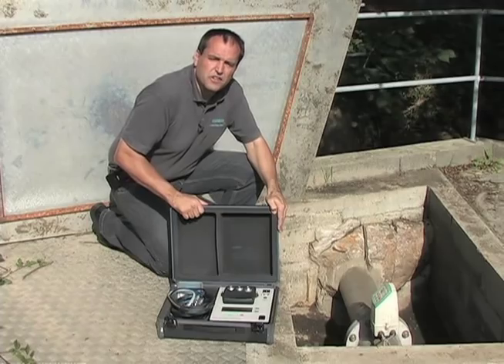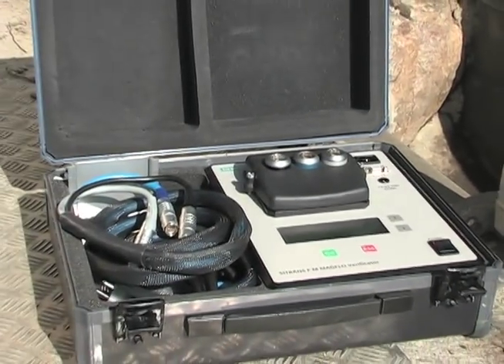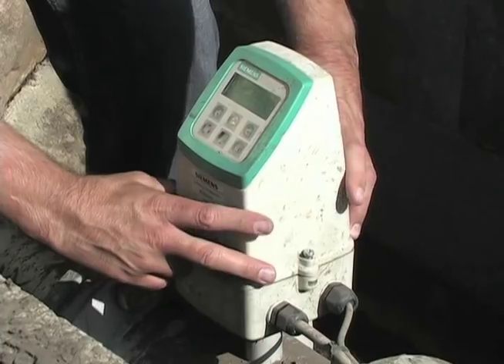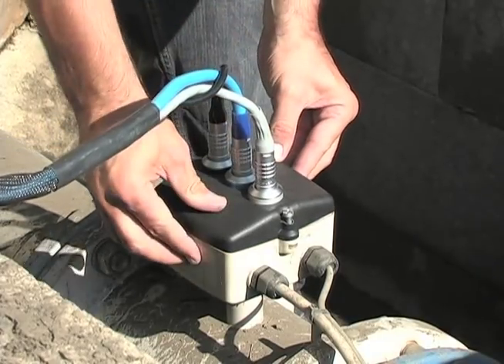So let's see how it's done. The installation of the verificator is fast and easy. First, make sure that the power to the flow meter you are checking is off. Then remove the transmitter and attach the adapter to the terminal box.